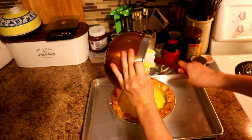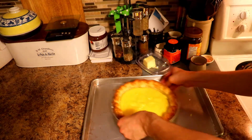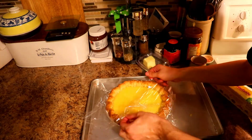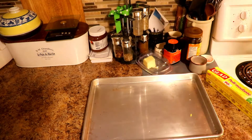Pour it in, and then you need to cover it with plastic wrap touching the curd, or you'll get a skin on it and it's not going to be good. Make sure you shake it a bit to level it out, put the plastic wrap on, put it in the fridge, and let it cool down fully before putting the meringue on.